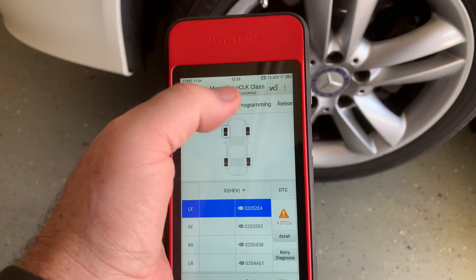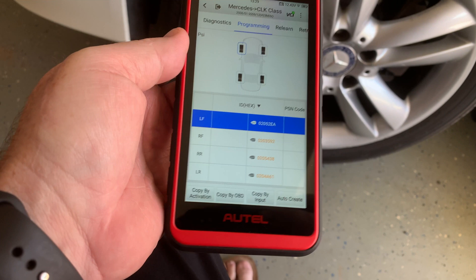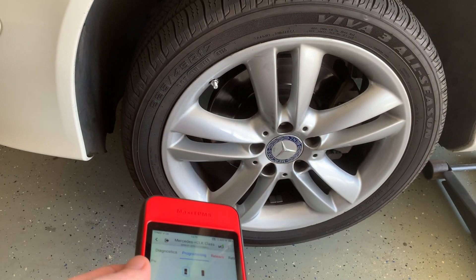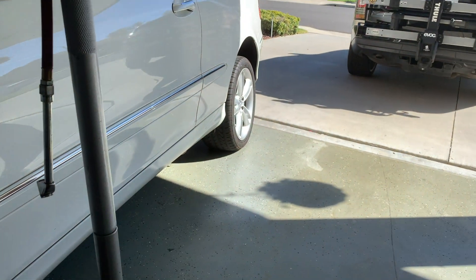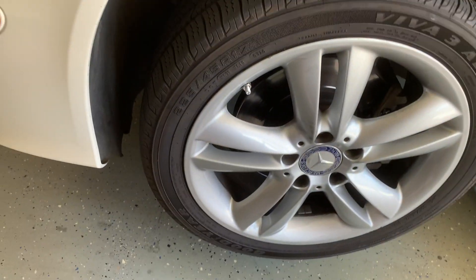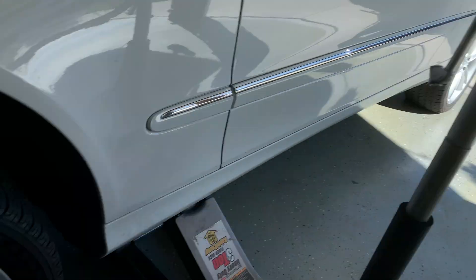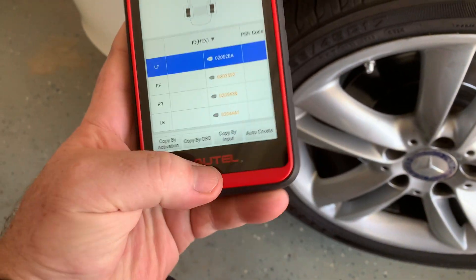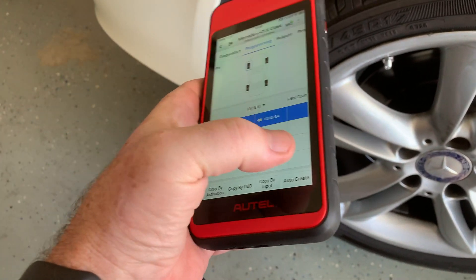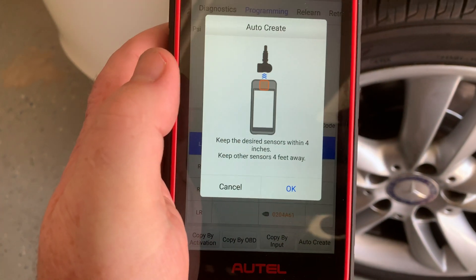Now I'm going to show you how to program it. Select Programming on your Autel or whatever tool you're using. I didn't realize that the tires had to be flat — no air — before you program them. So I've jacked them up, took the valve cores out, released all the pressure. Both tires on the driver's side have no air. Don't be like me — program them before you put them in.